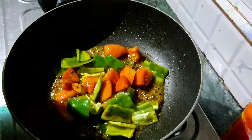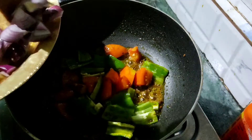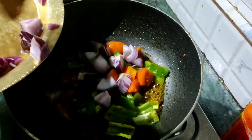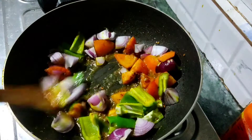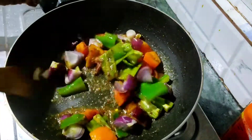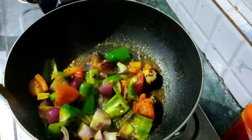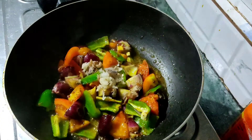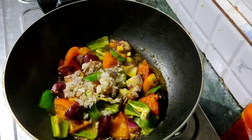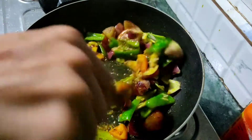Let's cook the rice. The rice is ready to cook. This recipe is very good — the rice is ready.